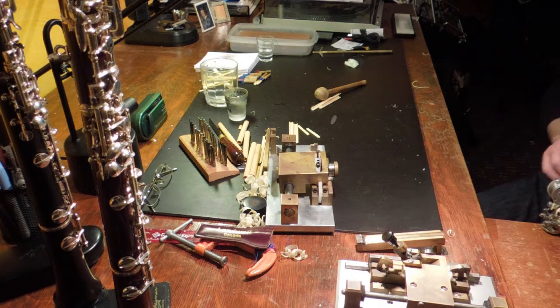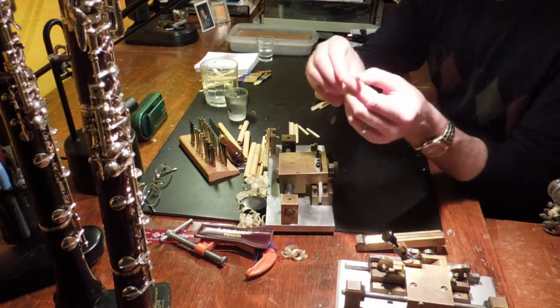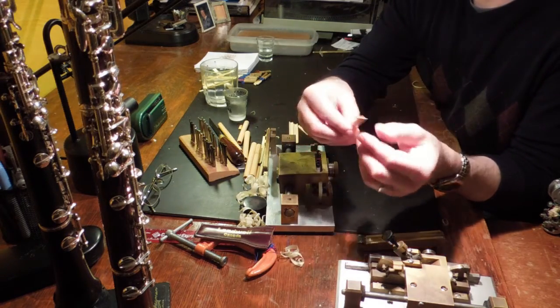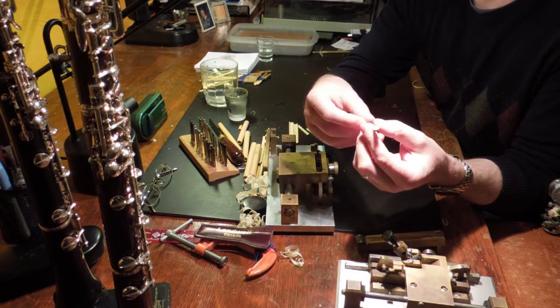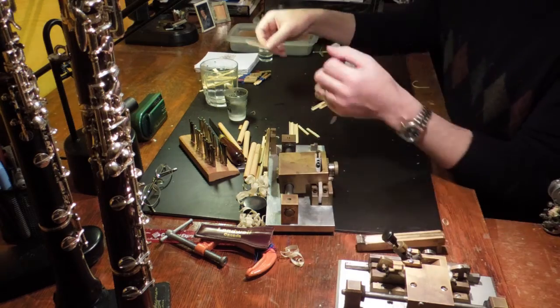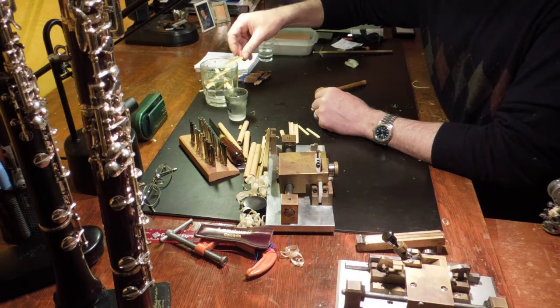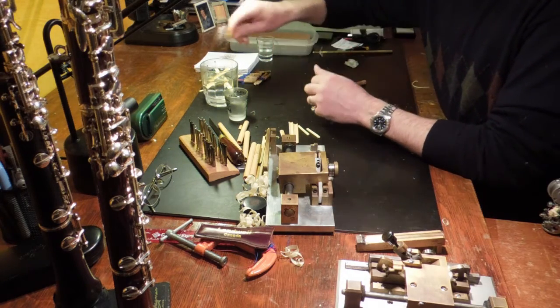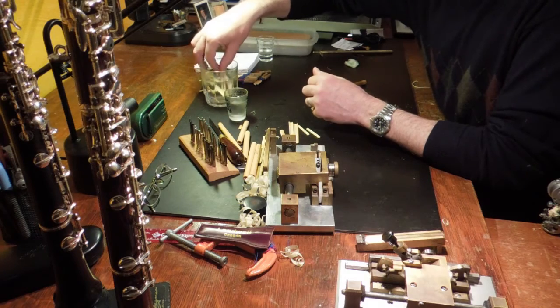I will also flip it. And then you'll have a pre-gouged blank — it's probably a little more than a millimeter, a couple millimeters thick, maybe a millimeter and a half. Then I'll soak it. Once I have a soaked pre-gouged blank, I'll get my gouger.